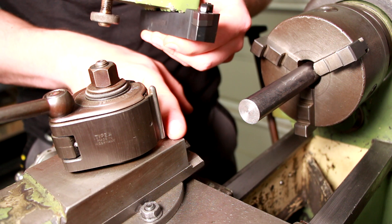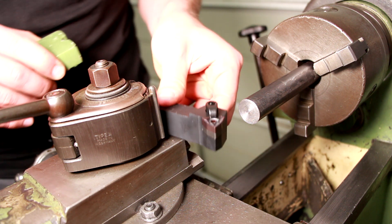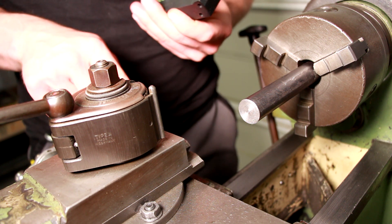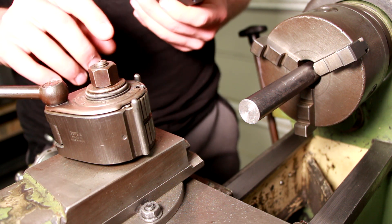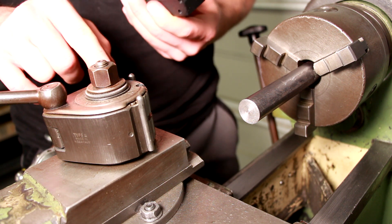So it could take up to 20mm thick tools like this, for example. So it would sit over here. But the pre-owner of this machine already installed this quick change tool post and I got six tool holders with it, so this is pretty convenient and I want to stay with it.